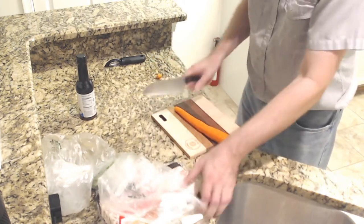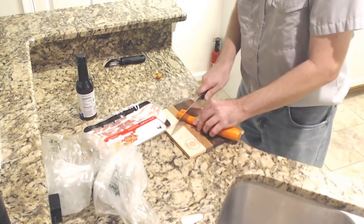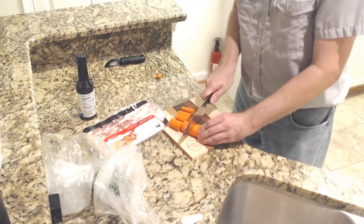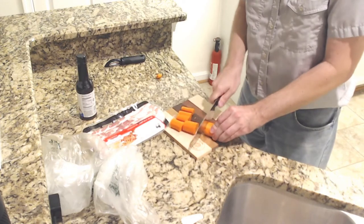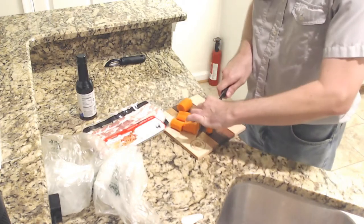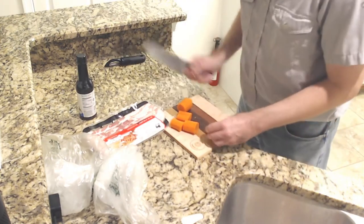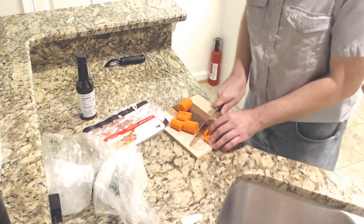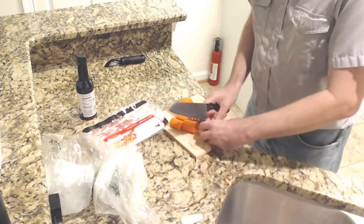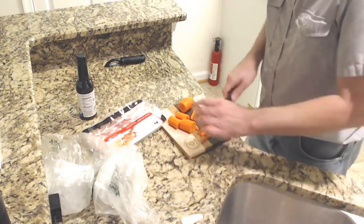So I need basically bacon-sized pieces. I'll cut off the end — nothing good on that end. I'm going to cut this in half. They don't say how thick to make the pieces, but I'm assuming we're going to need them pretty thick. I'm just going to cut these into thirds, and we'll just do a couple of these to get a sense of what we're doing.